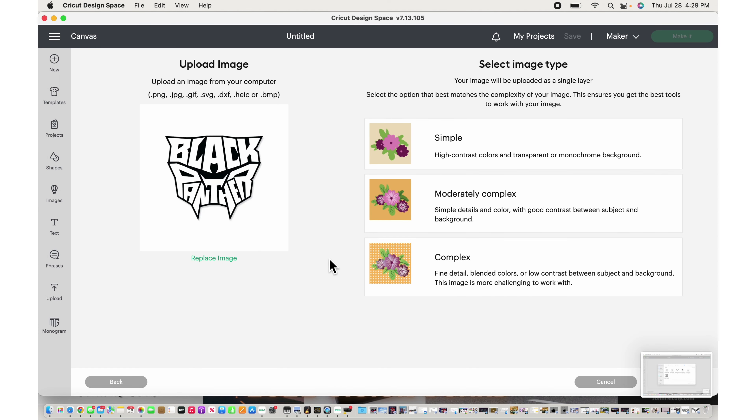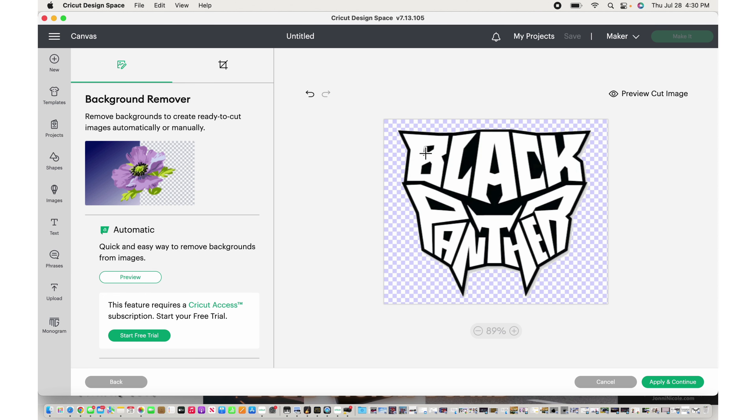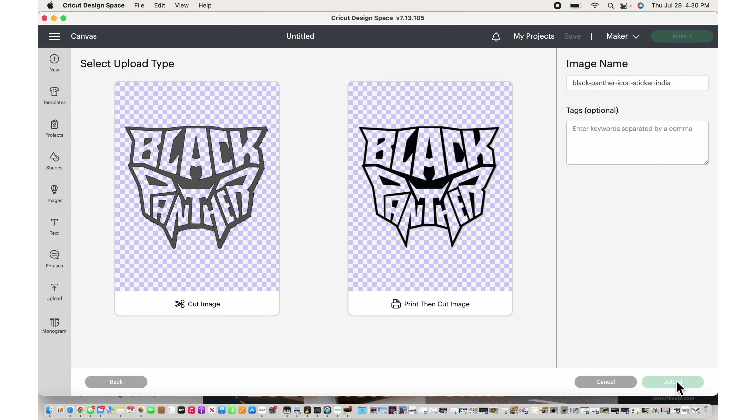We'll hit Complex again. What we're going to do is get out the background and then the inside of the letters. We'll hit Apply and Continue, then Cut Image. I'll name this Black Panther Mask and hit Upload.